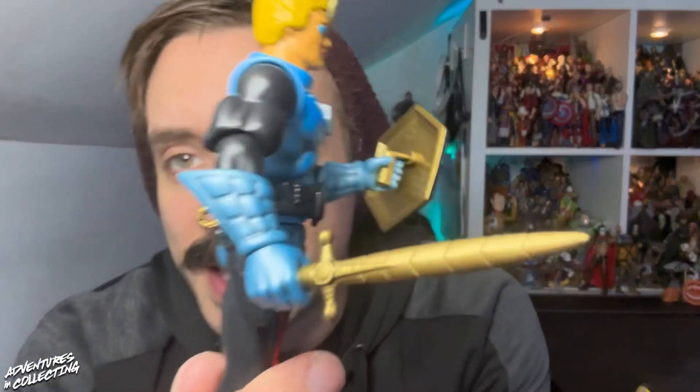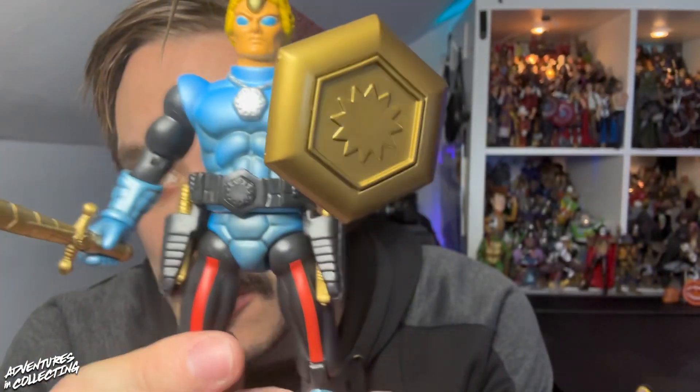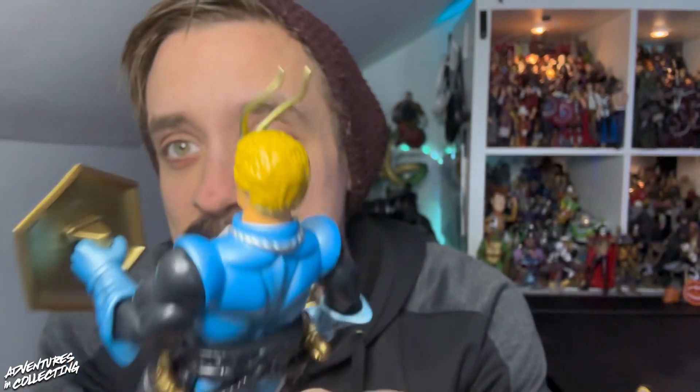Even just the painting — the light dark wash to bring out the details in the costume — fantastic. Let's hope we get some bug vehicles next, right?